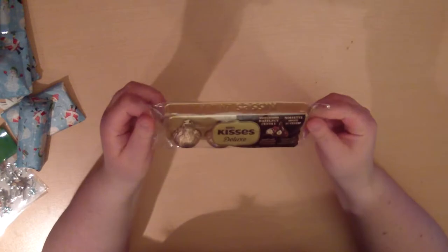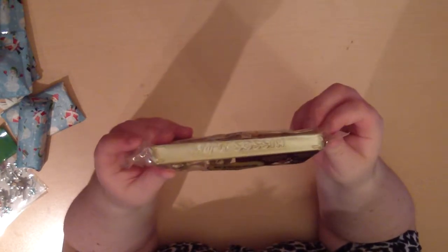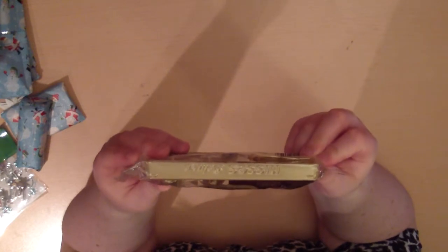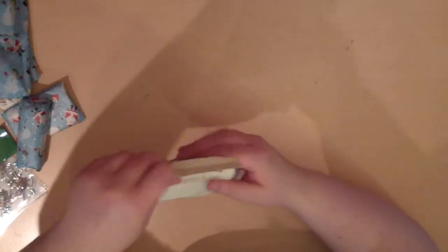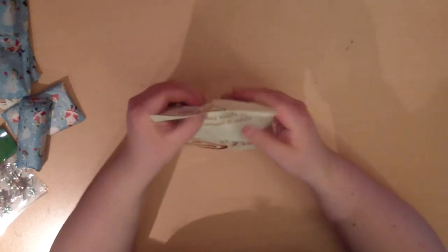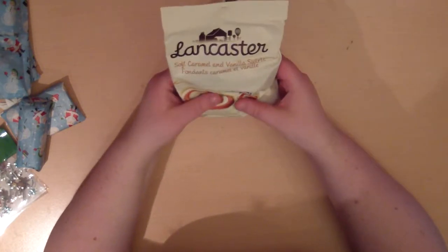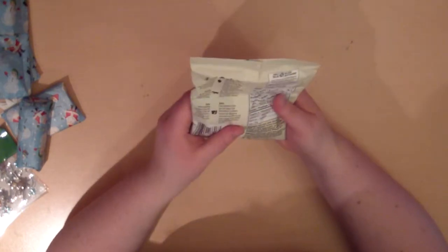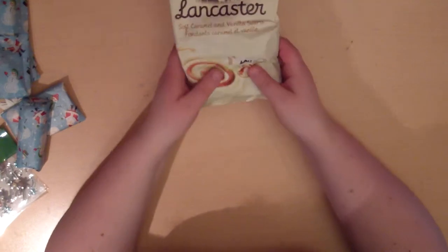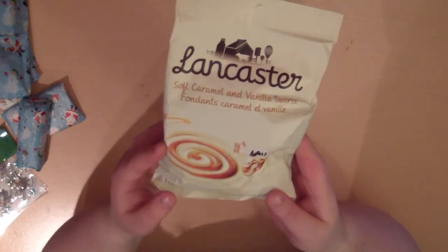Hershey's Kisses! Did someone talk about these? I can't remember, but I've heard this name. And soft caramel and vanilla sprinkles — I'm probably going to love these. I kind of recognize this type of candy but not in that flavor.